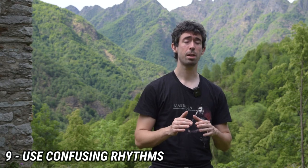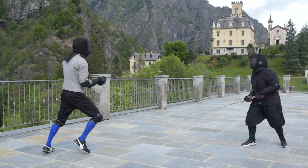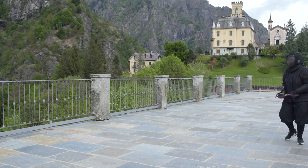Advice number nine: use confusing items to hide your action. For example, if you move forward and backward in an easy-to-understand rhythm, and then at a sudden moment you break that rhythm and start your action — this is a very good way to hide your action behind some kind of feint. You can hide it using more complex footwork schemes. You can hide your action in the middle of different movements. You can also involve your blade and arms, moving the hands forward and backward, side to side, to steal the attention of your opponent.